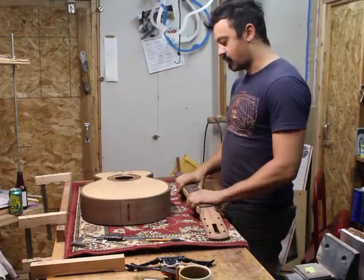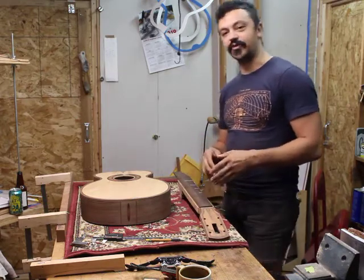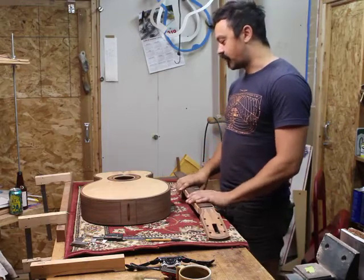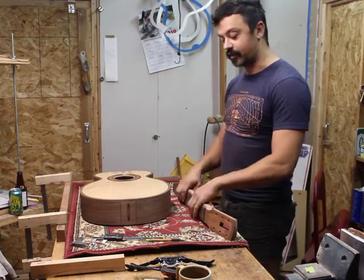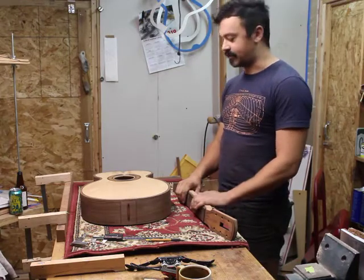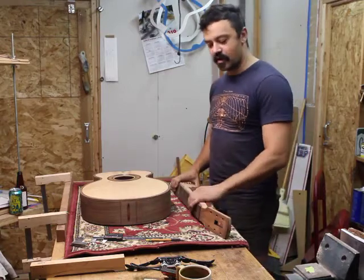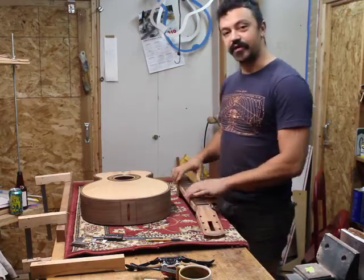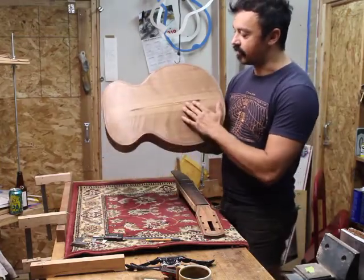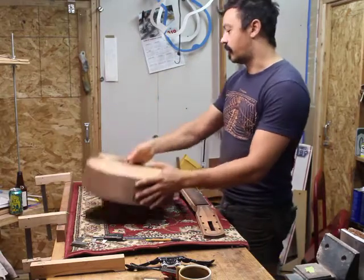Then I glued the fretboard on. I didn't make a video about that process because I don't feel like I'd do anything particularly different. It's pretty basic for the most part, but if somebody was interested in that, I would consider making a video on that process in the future. So if you're interested, let me know. Additionally, I've done some aesthetic work on the guitar — a partial backstrip inlay and an ingraft inlay on the body.